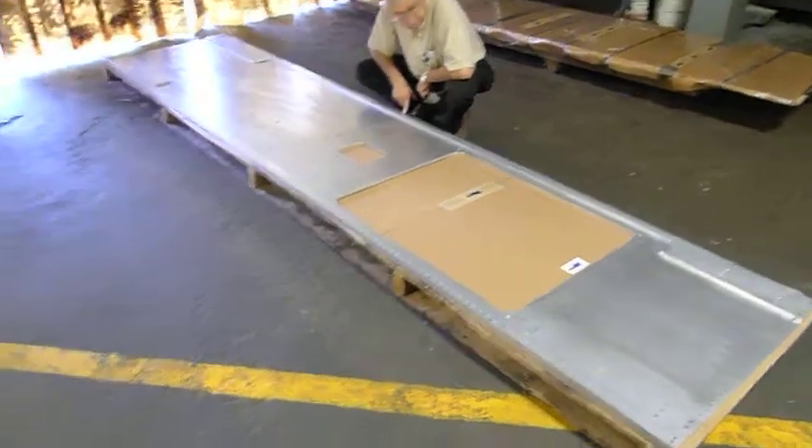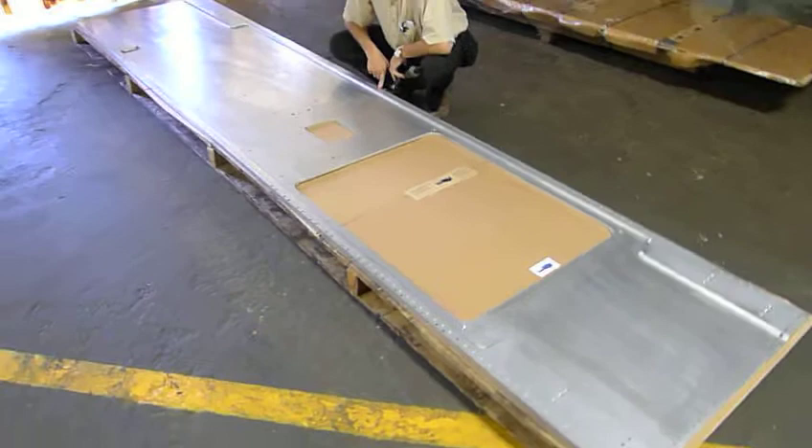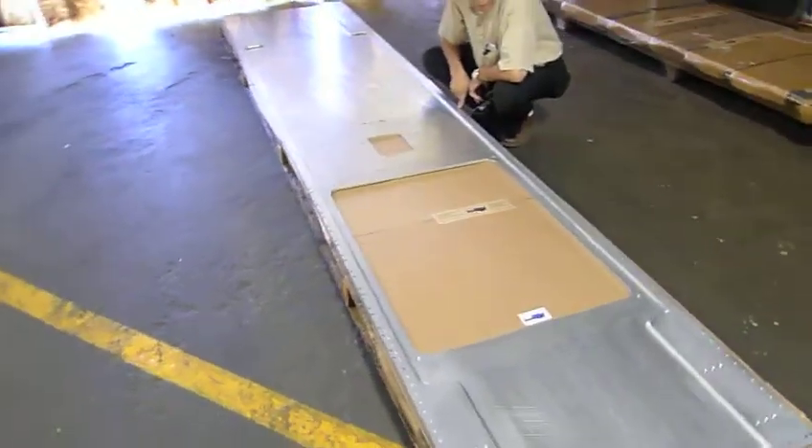Hi, welcome back to Marine Industries. What we have here is a new piece we just finished machining for one of our customers.